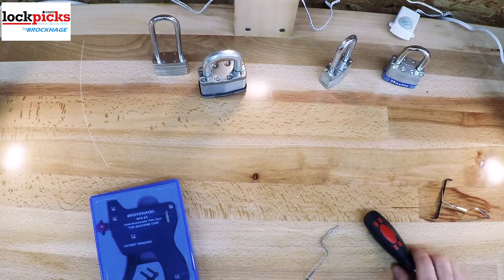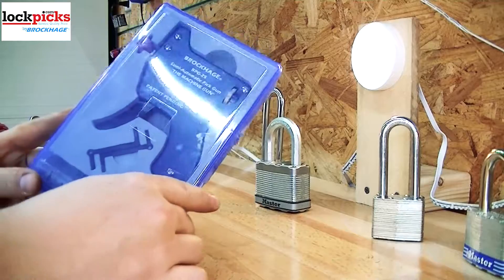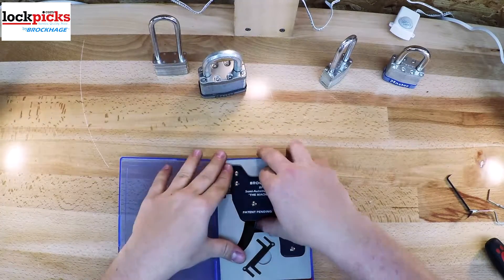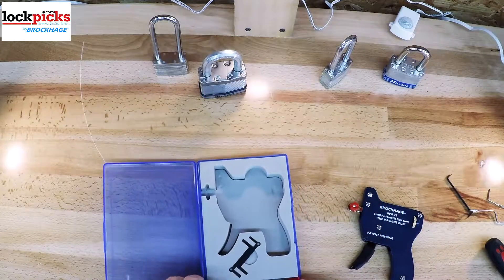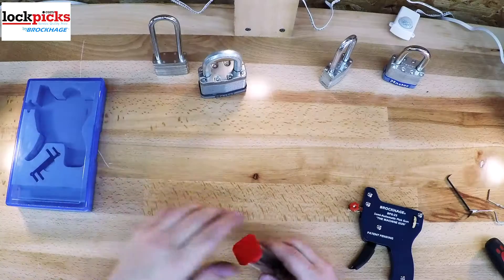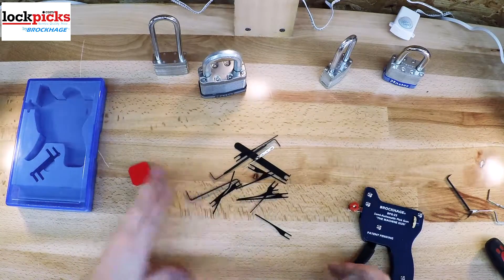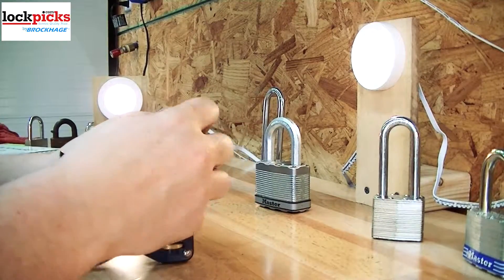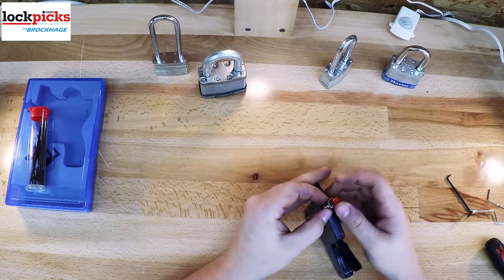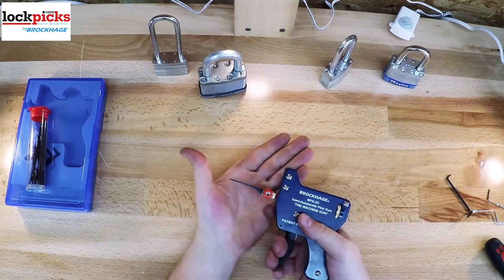Now let's talk about the BPG-25. It comes in an awesome blue case with a foam cutout just for it, and then you have a nice little canister here with all the various parts. It has about 15 various needles and tension wrenches for different purposes, as you can see in the video. What makes the BPG-25 special, also known as the machine gun, is that it is a two-phase picking gun. You pull the trigger all the way down and it actually does two actions.